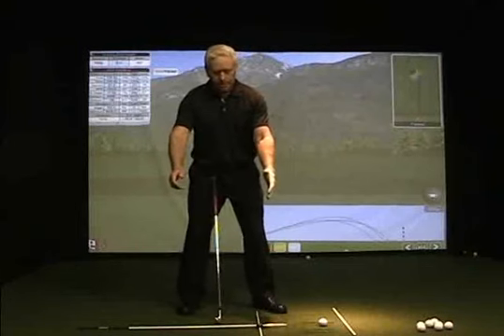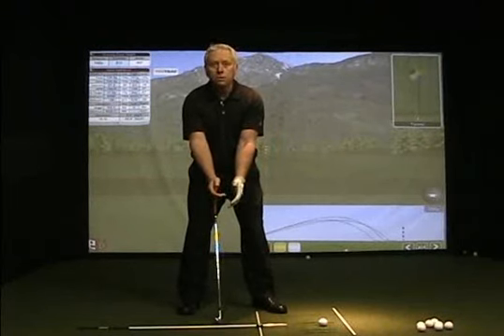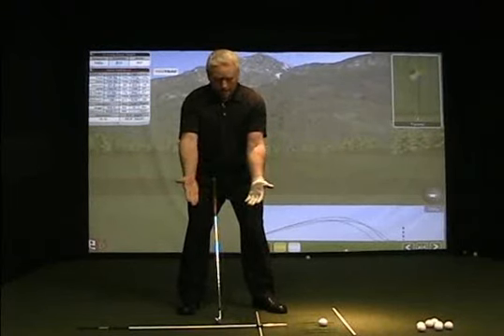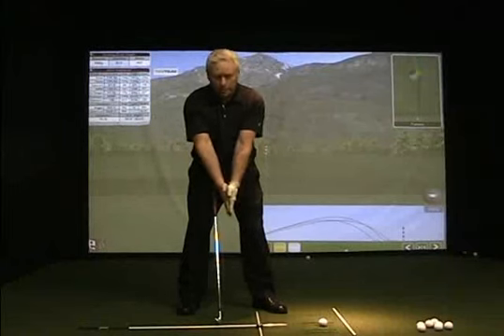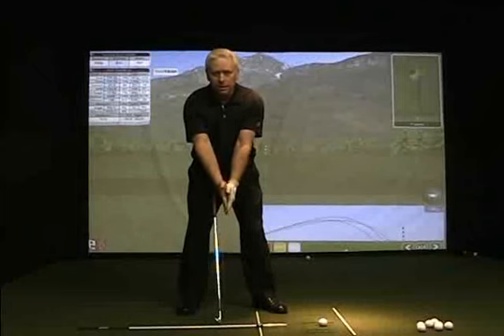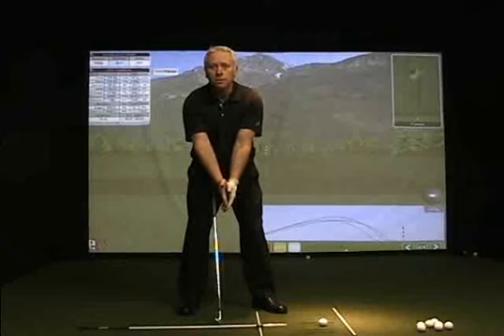The next one is going to be the alignment of your elbows to your body. Based on the heel pad pressure in your grip, if you just put your hands together as a little exercise — as the palms are together and you push the heels somewhat together — you will find your elbows pinch inward, and they should point directly down towards your hip sockets. That's a very important alignment to coordinate the body and the arms and allow the arms to stay connected during the golf swing.